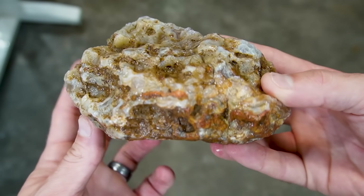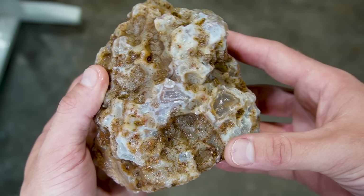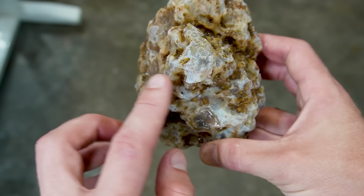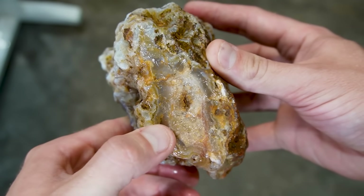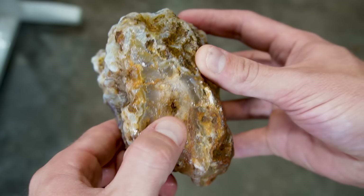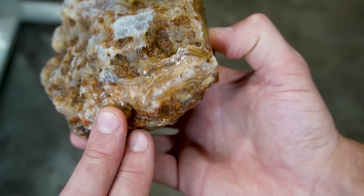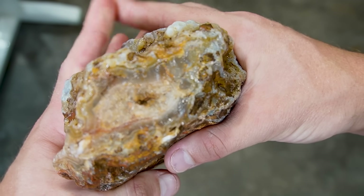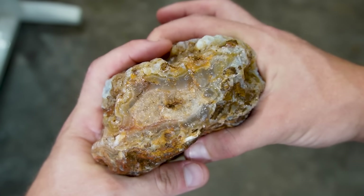Here we have it all cleaned up and we have options of places to cut it open. Little window here, bands, little window here, bands, window here, bands. Huge window right here — we got bands on the outside with some quartz, little itty-bitty pocket right there. These bands run along here. You could cut it right through here and try to get that pattern shooting through there.